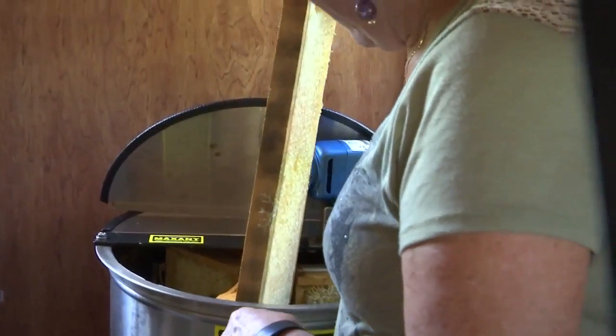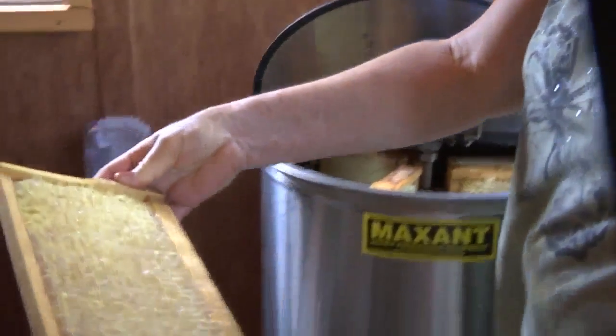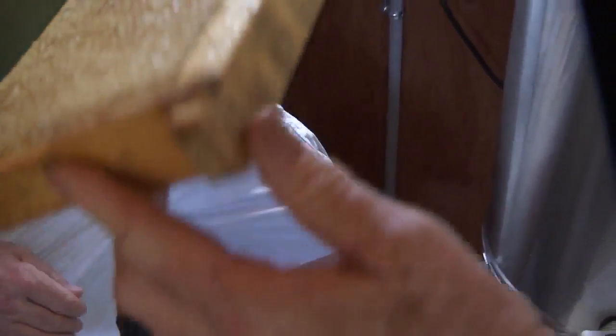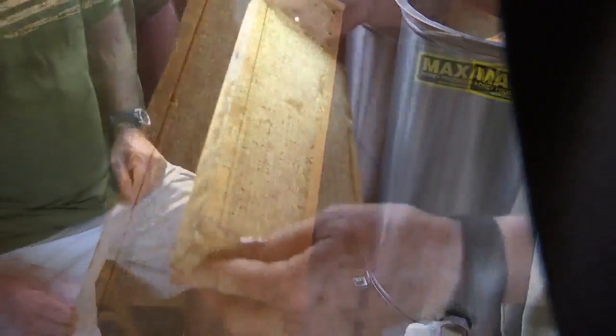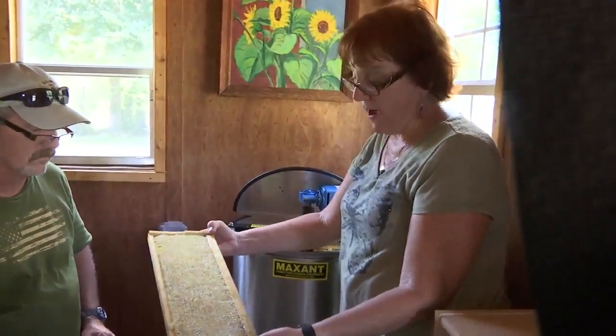After the honey has been extracted, clean-up is left to Mother Nature. This is how it should look when you're done — it's still wet, but all the honey has been extracted. What you do is put this outside, and the bees will clean it down to the dry wax.